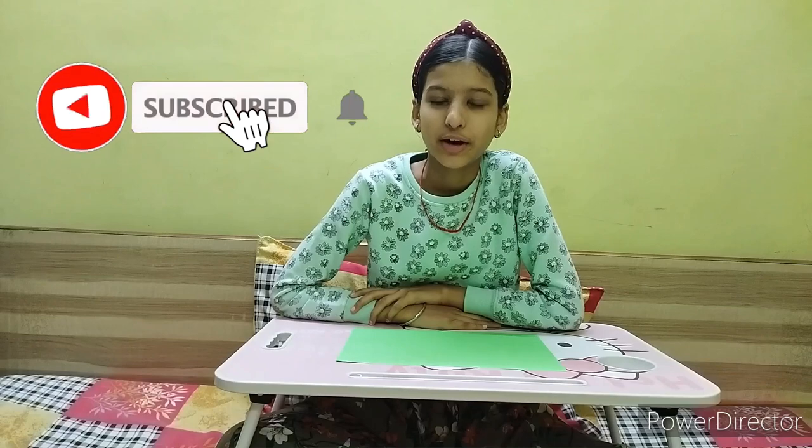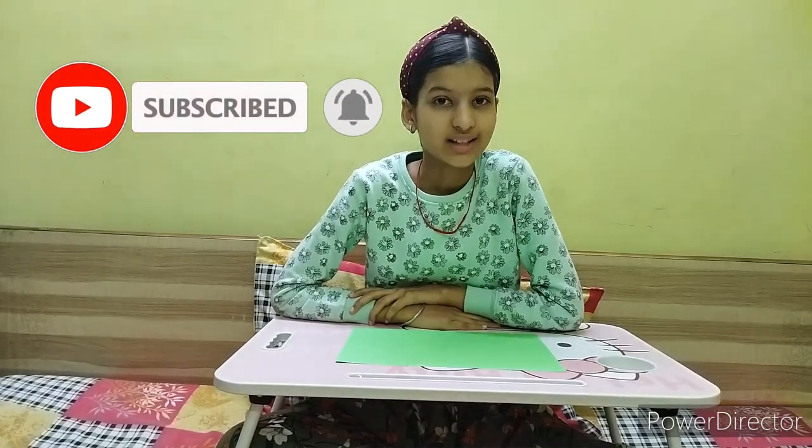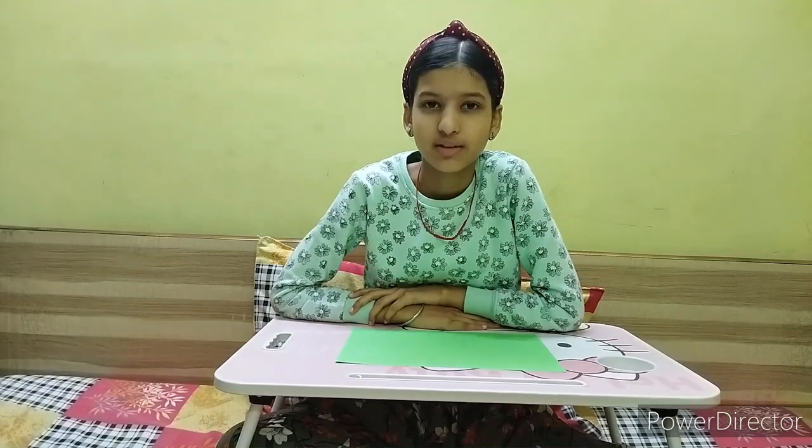Hello everyone, I'm Nagaya and I'm back with a new video. First of all, a very happy new year to all of you. I hope that this year the pandemic ends and we are back to our normal life. If you are new to my channel, don't forget to subscribe and hit the bell icon so that you never miss any latest updates.